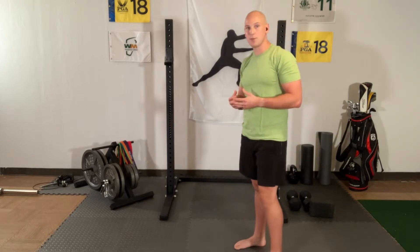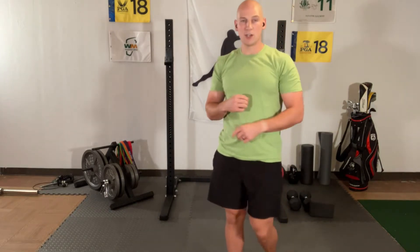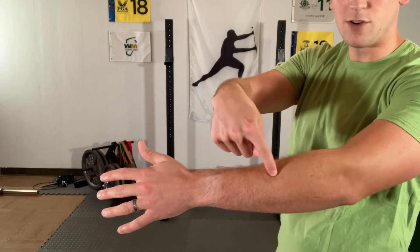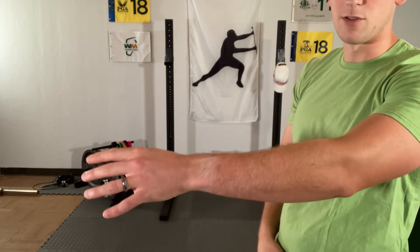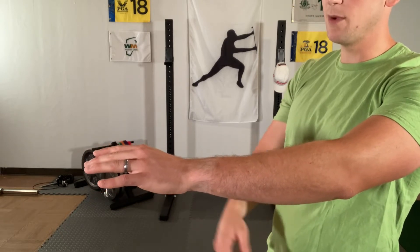Today we're going to be looking at wrist mobility. What's important to remember is the length of the muscles on your wrist. The muscles that go down the back of your wrist start all the way up here, traverse all the way down the back of your wrist, cross the wrist joint, and insert all the way into your fingers. So when we stretch these, we need to make sure we keep all of those joints in mind — fingers, wrist, and elbow.